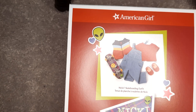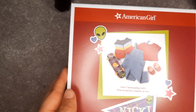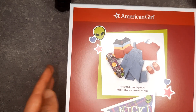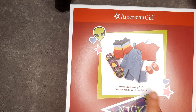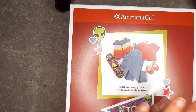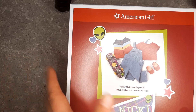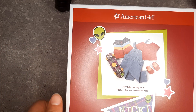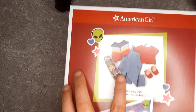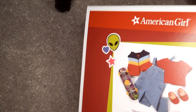Hello and welcome, or welcome back to my channel. In today's video I have Nikki's skateboarding outfit — I'm very excited about this. I absolutely love the overalls; I've seen them in so many pictures on Instagram. If the set ever goes on sale, I might buy another one just so I have another set of overalls. This is the skateboarding set — it was $40.